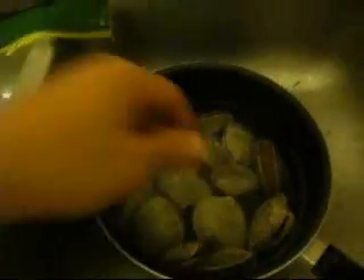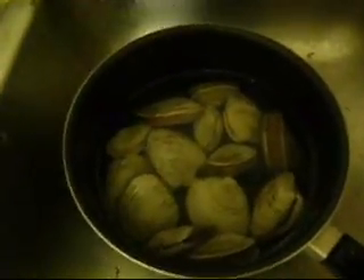And we got some little necks and some clams, which we put here in a pot of water and salt. The reason we put the salt is so that the clams can spit out some of the dirt that they have inside them.